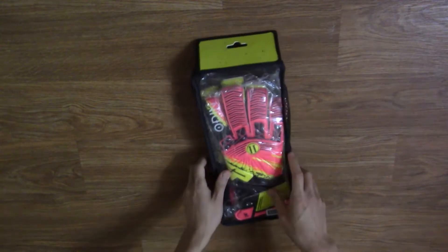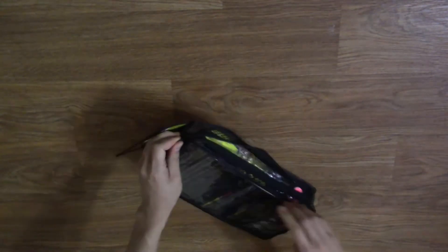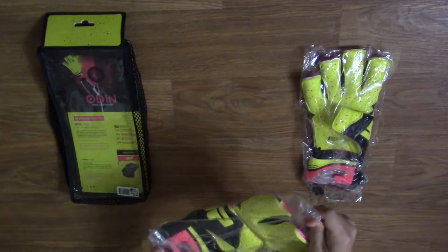The first glove we will look at is the Solo Proteros Odin II Elite Spotty Glove. This glove is the next generation of the previous Odin line, which I also have. It features 4mm of a new high-level German spotty grip palm with 4mm of backing foam on Solo Proteros 2.0 roll finger cut with a fully wrapped thumb.